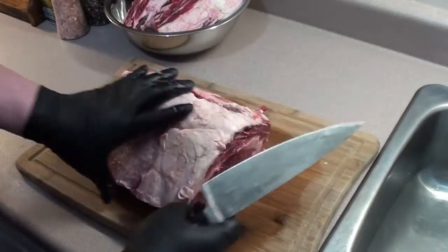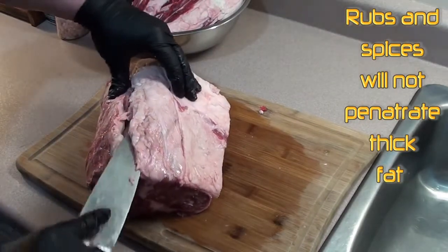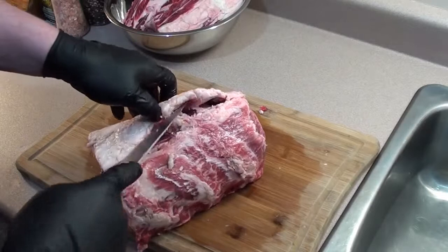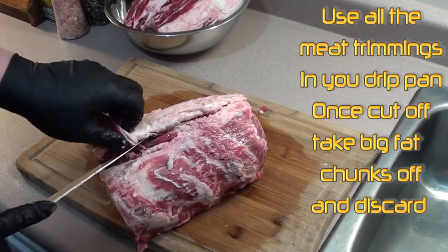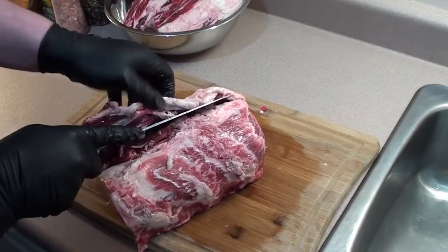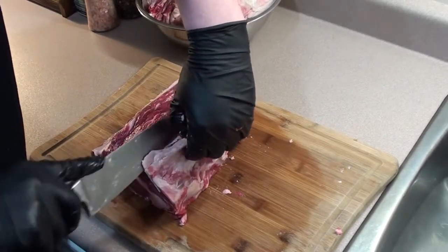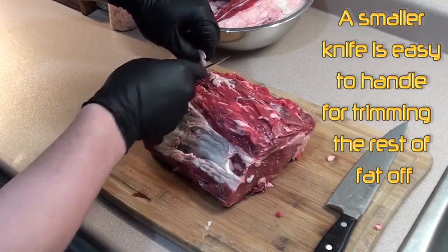No one wants to eat that, so we're gonna clean this up and use some of this meat for the gravy. Next we're gonna take this big fat cap off — you can see it going all the way around. Just take your time, pull it up with a nice sharp knife and slowly cut it. What we're trying to do is expose the meat to get all the nice flavors of our rub on there, because really no one wants to eat a big piece of fat. Then take a smaller knife and start cleaning up some of the other pieces of fat left on.